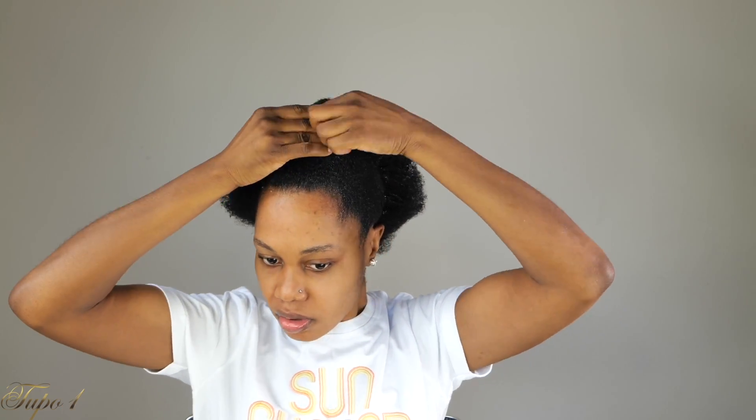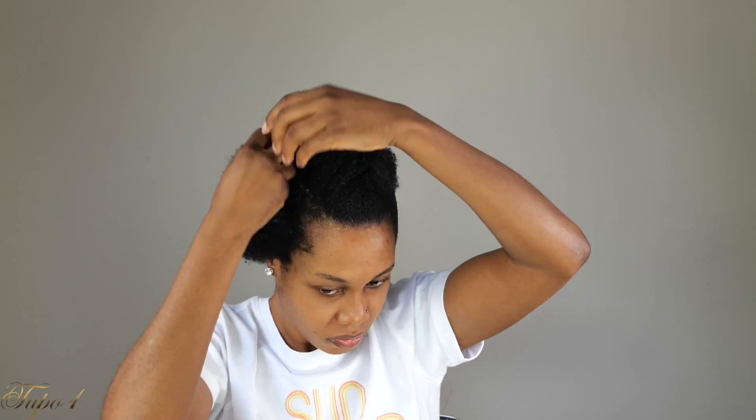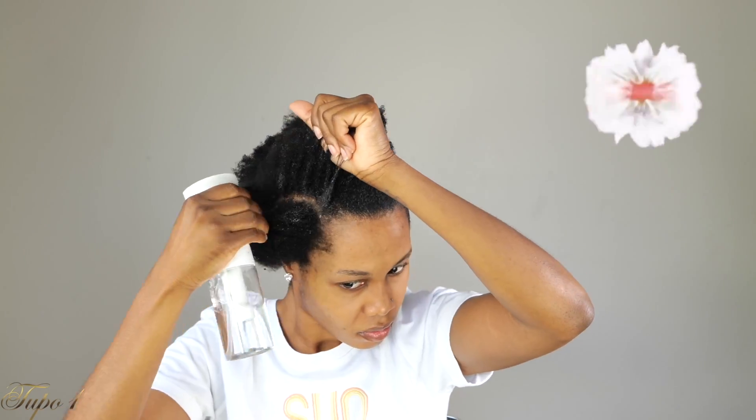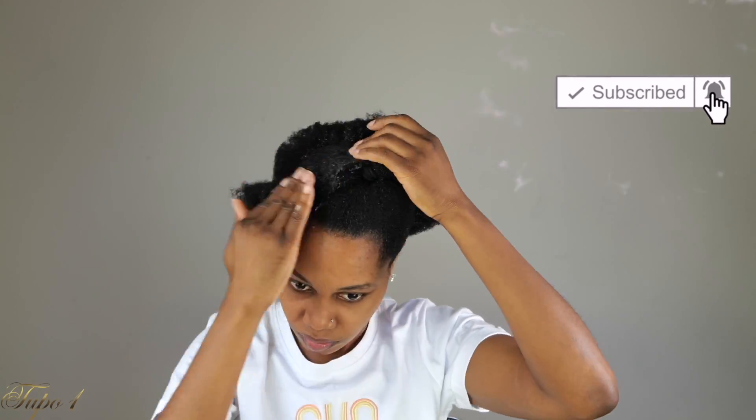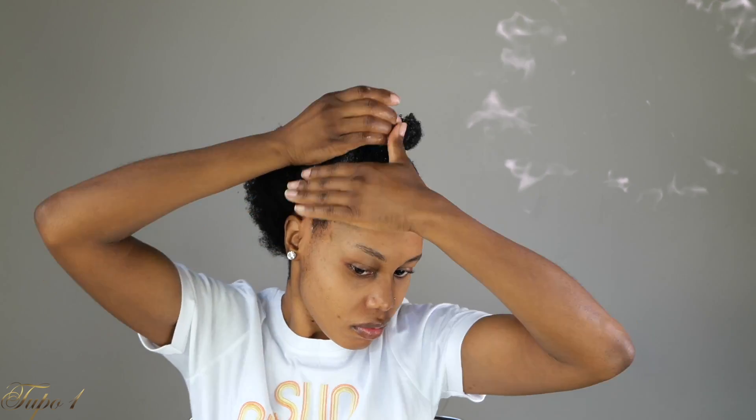I'm just going to be doing a repeat — adding some water, eco styling gel, and my brush. Have you subscribed to my channel? Don't forget to turn on your notification button so you don't miss out on any uploads, because this channel is getting juicy.